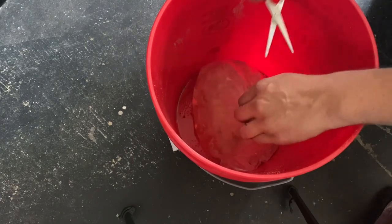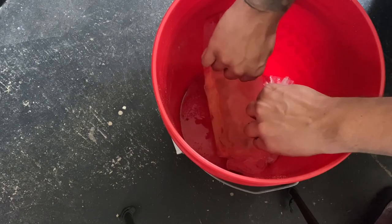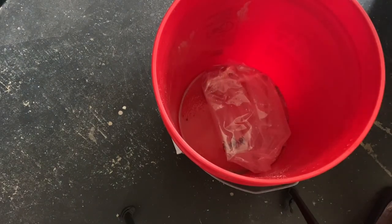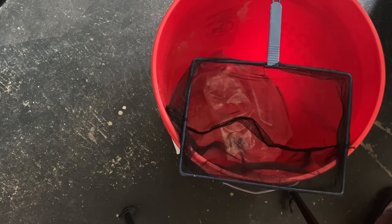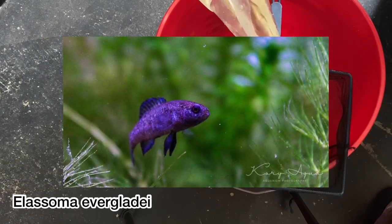Pygmy sunfish are nanofish classified under the genus Elosoma. There have been seven species discovered, all of which are native to the swamps and backwaters of the southeast portion of the United States. This particular species, Elosoma evergladii, are found throughout Florida and stretch upwards into the southern parts of Alabama, Georgia, and South Carolina.